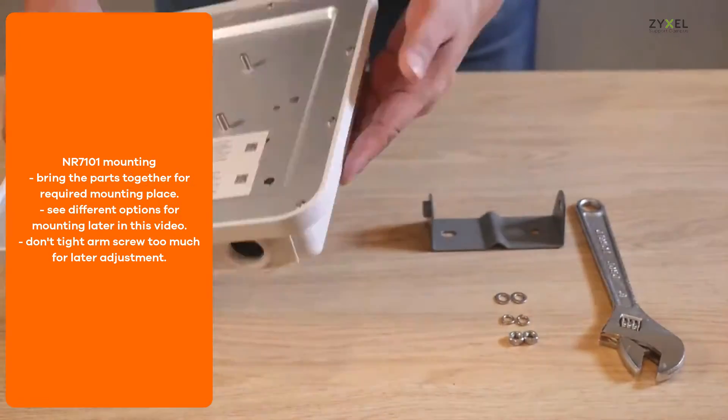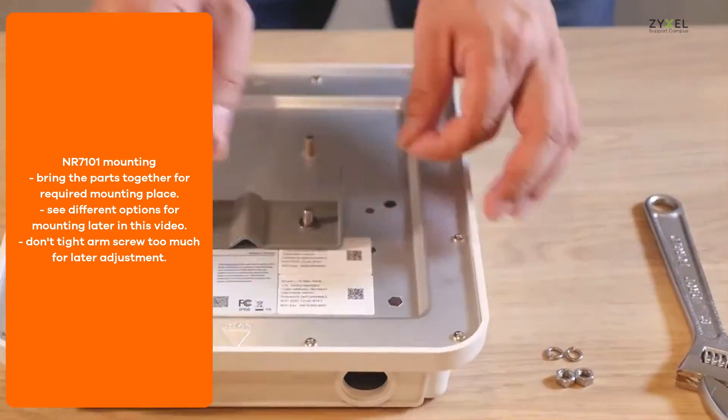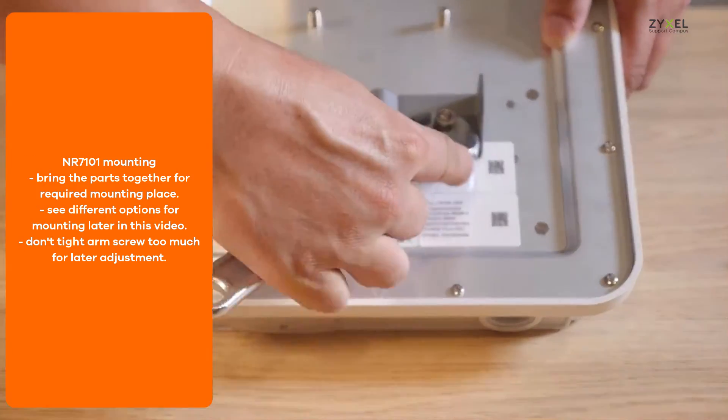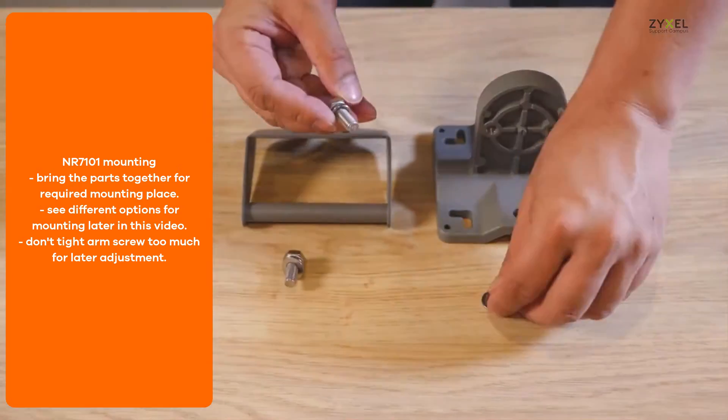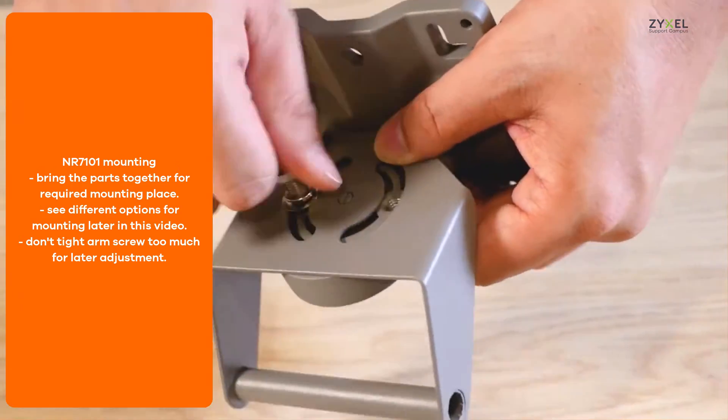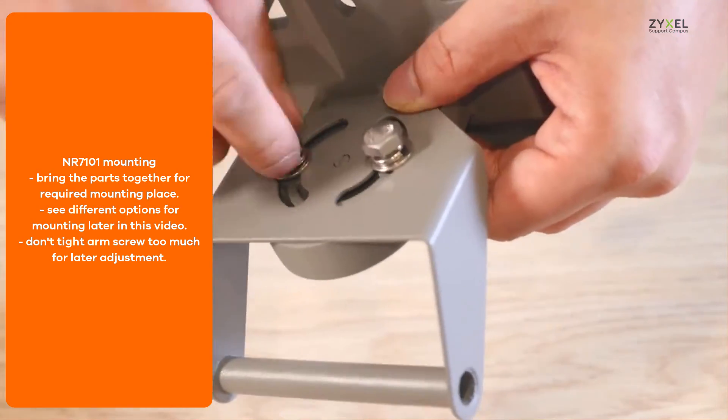First, attach the bracket on the back side of the device with washers, springs, and nuts. Then you can attach it to the arm, which is then attached to the base plate. You can use it for wall mounting or, with the bow clamps, also for pole mounting.